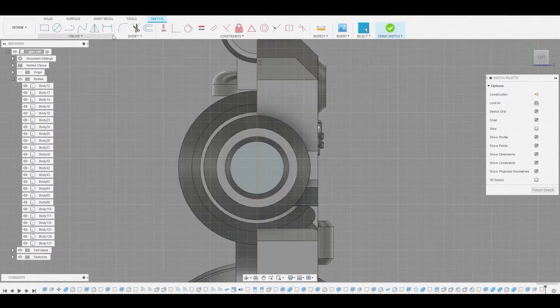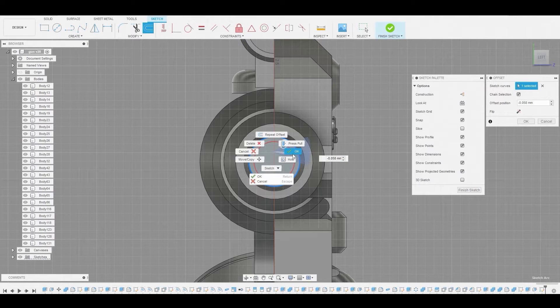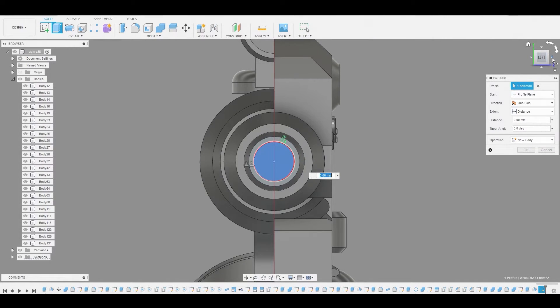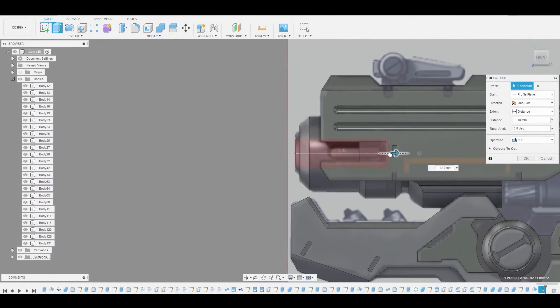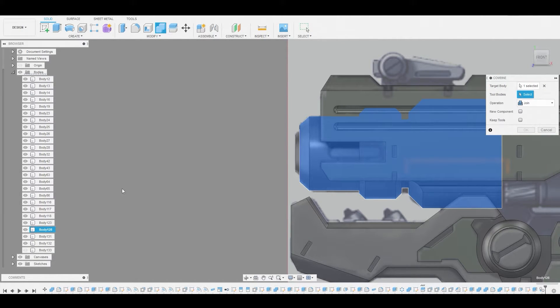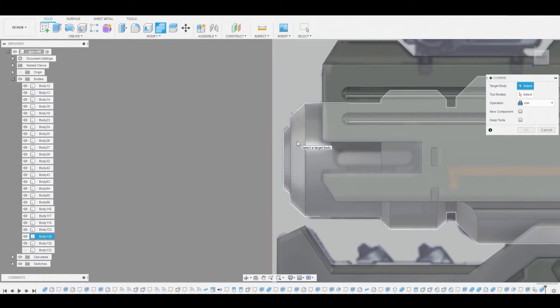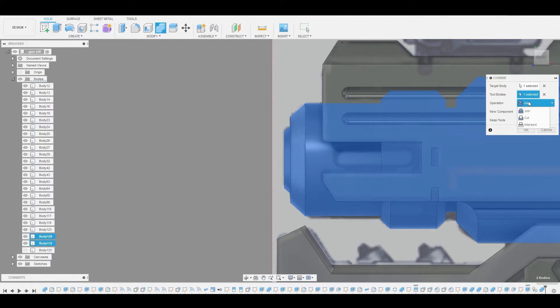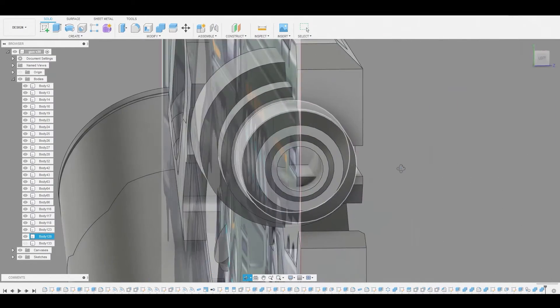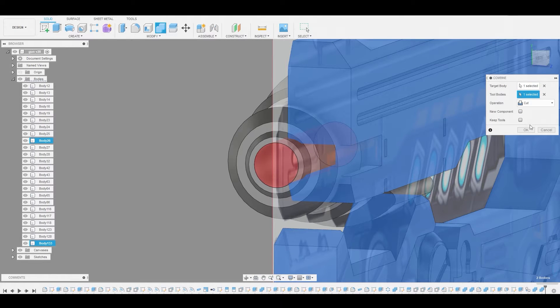Now I'll select the surface and go to create sketch, using the offset function and pulling the widget inwards to make the circumference a lot smaller. Then select the profile and press pull it through these two bodies. We can leave it on cut or change to new body and hit okay. Let's duplicate this with Control C, Control V. Toggle one off so we can see what we're doing. Combine this body with this small frontal piece and join them together. Then go to combine — combine the giant piece with the cylindrical tube and change from join to cut — giving us a nice hole down the middle. Toggle back on the duplicate body and press combine again to cut that other shape out.